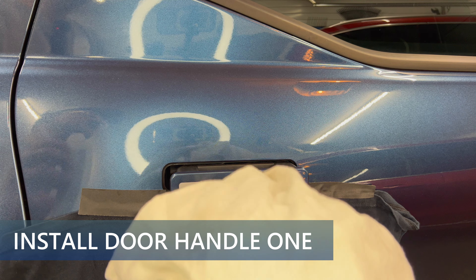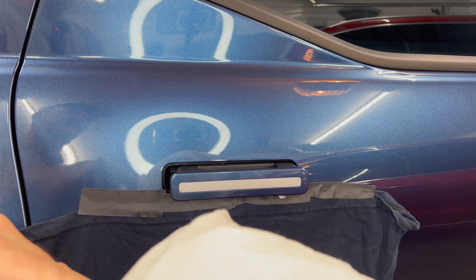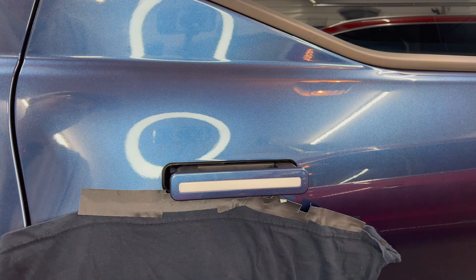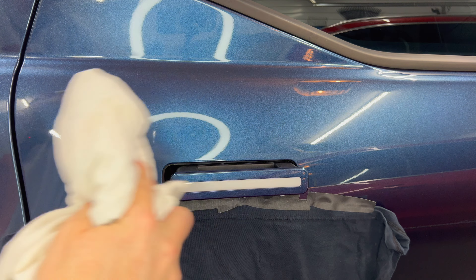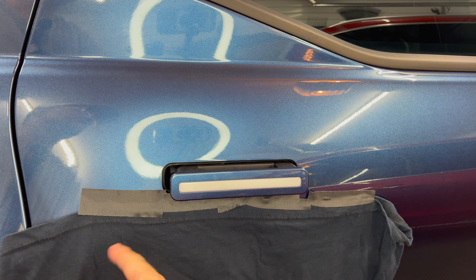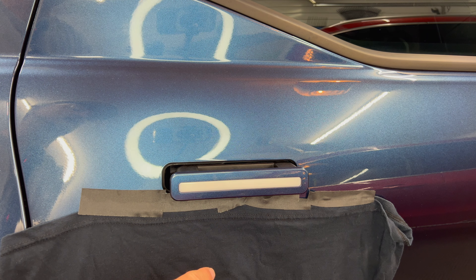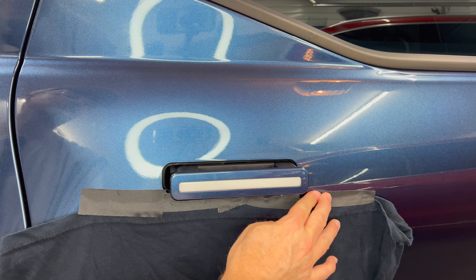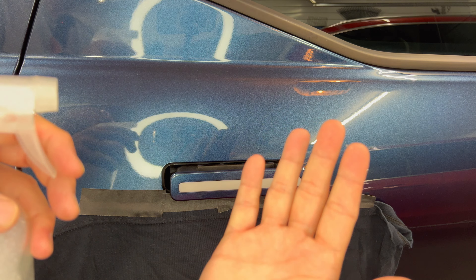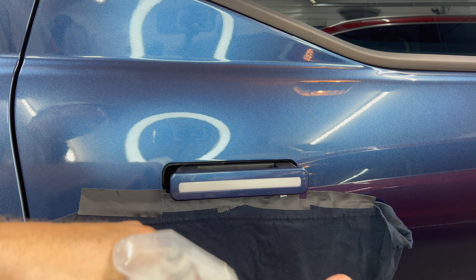I recommend leaving the car unlocked with the handles extended for best application of the PPF. First, I'm going to apply some isopropyl alcohol to the t-shirt and clean the surface, then dry it off. I put a t-shirt underneath so when I spray the isopropyl alcohol and soap mixture it doesn't get on the car — makes it a little easier to clean up. Totally optional but probably not a bad idea.